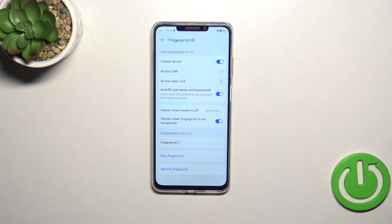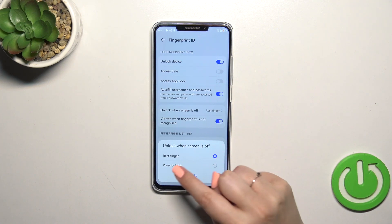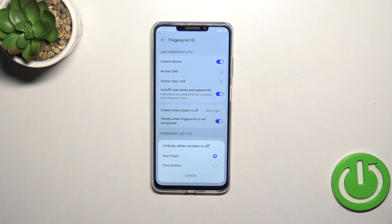Here we've got the unlock method: Rest Finger and Press Button. I personally prefer Rest Finger because it is more comfortable and easy to use — I just have to put my finger on the sensor. With Press Button, I not only have to place it but also press it, which can be a little tricky in some situations. So I highly recommend using Rest Finger.